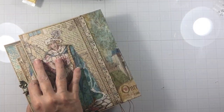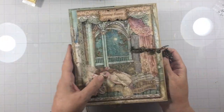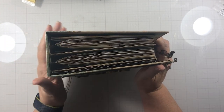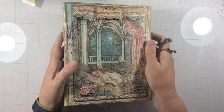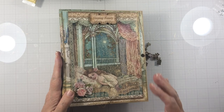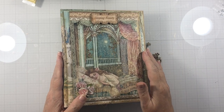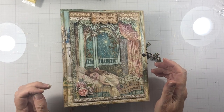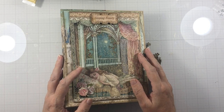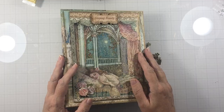Then you saw the back — it has the chain and charm closure right there. And that's how it looks from the top; you can see it has lots and lots of pages. I hope you'll join me in making it — it's lots of fun. The first tutorial should be up tomorrow or the next day. I will see you next time when we get started. Thanks for watching, bye-bye!